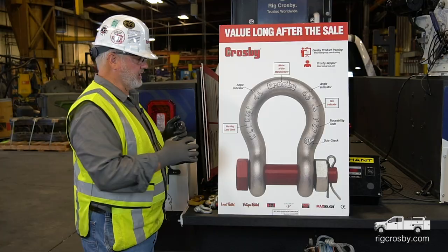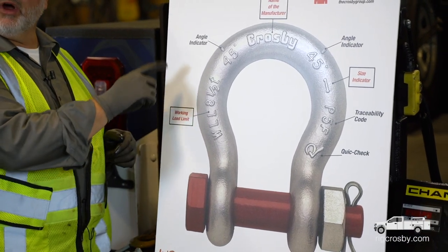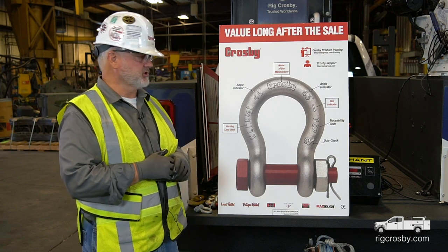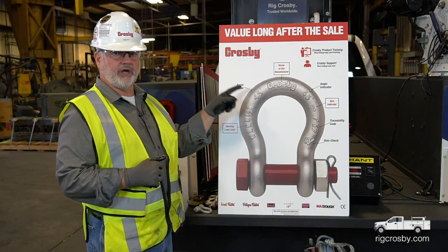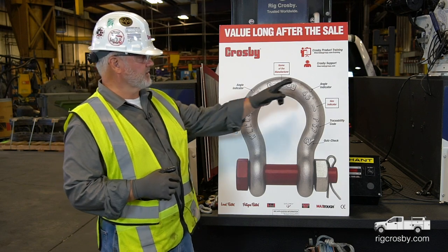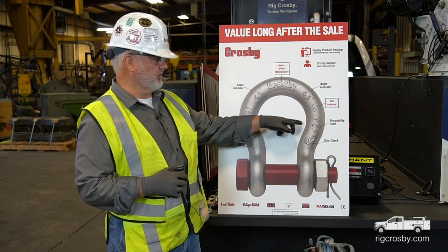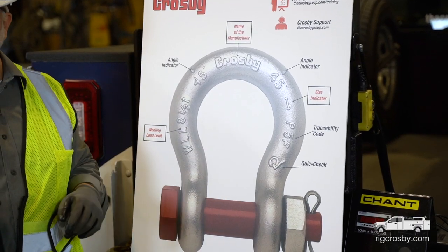Looking at these markings: WLL — working load limit — eight and one-half metric tons. A metric ton is 2,204 pounds per ton. This is an angle indicator, part of the quick check system, which I'll come back to in a minute. There's also a traceability code on this shackle, and the Q and check mark stand for the quick check system.